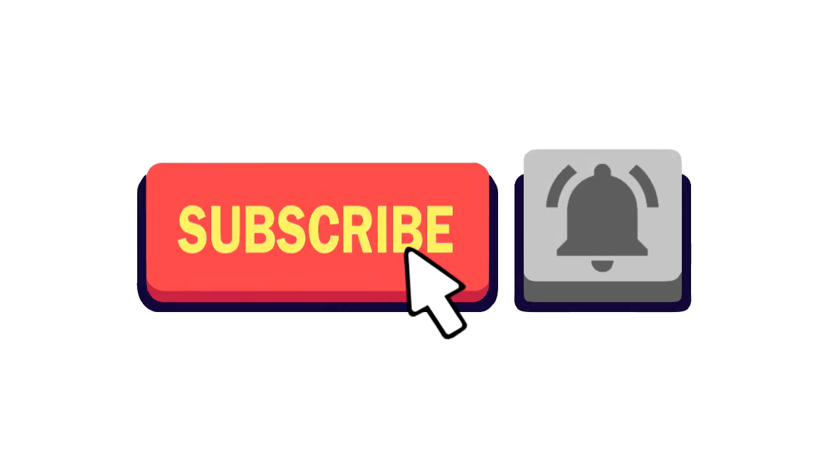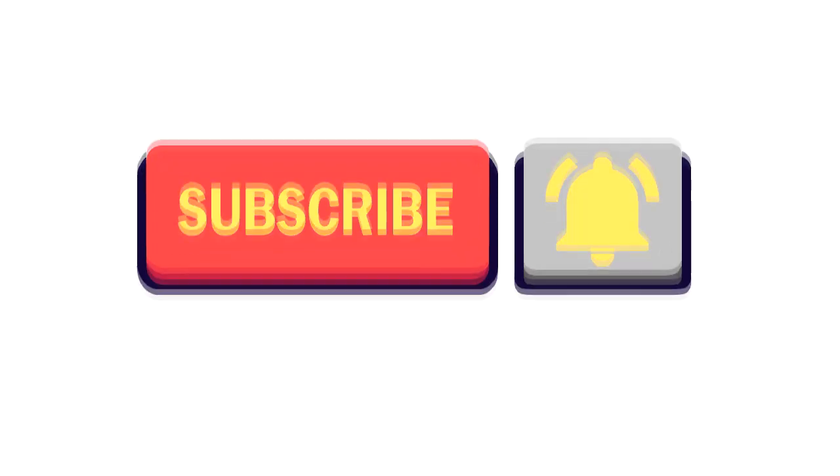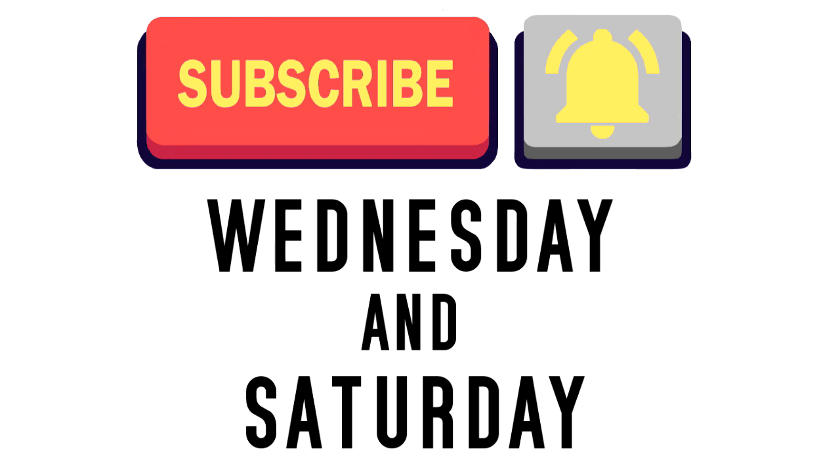Don't forget to subscribe for videos each week and push the notification bell, which will give you an email when we post new content. New content is posted on a Wednesday and a Saturday.